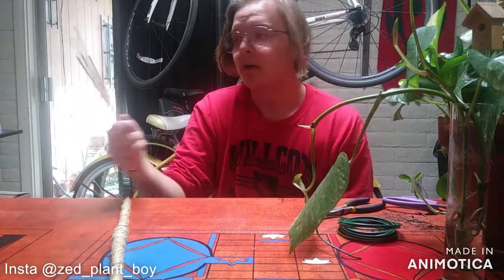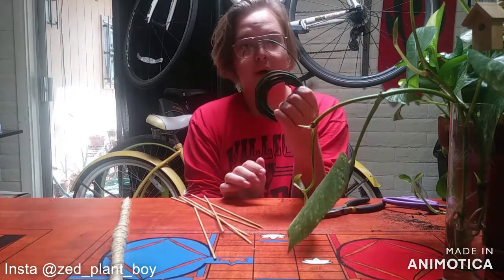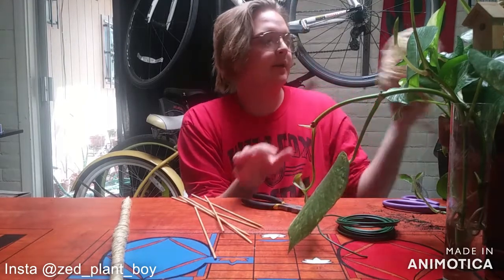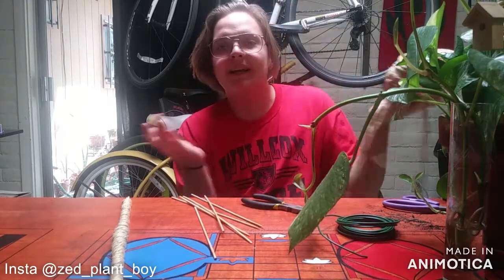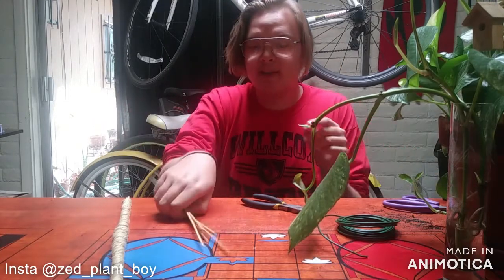Sorry that these are wet — I just put water everywhere. You'll need six bamboo skewers, some floral wire, pliers or wire cutters, and thick macrame cord, or any other kind of rope will work.